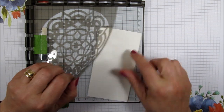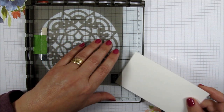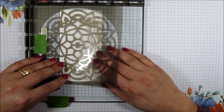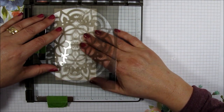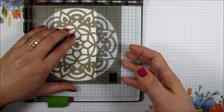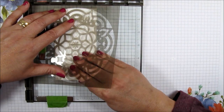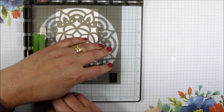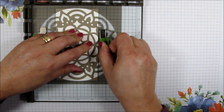I'll fast forward this part because it may take me just a minute to get this perfectly even. Now that looks pretty good to me, so I'm going to take my other magnet — these magnets are very strong and they're going to hold my paper in there. Now that I've got this positioned, I can start doing some of my stenciling.